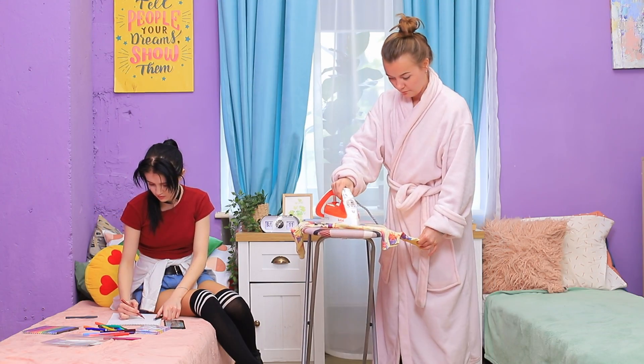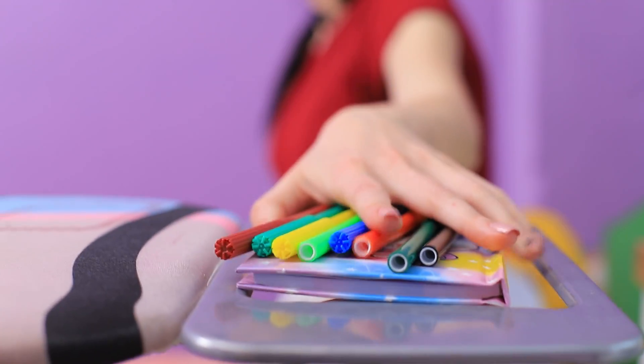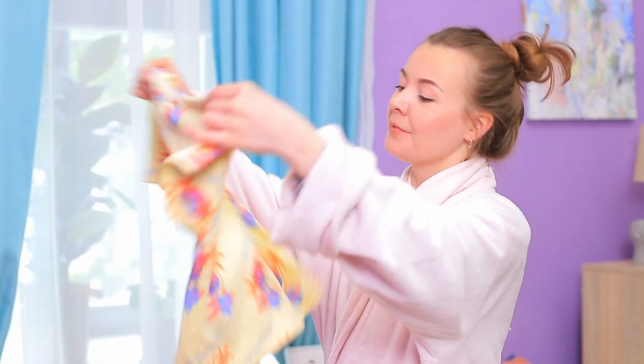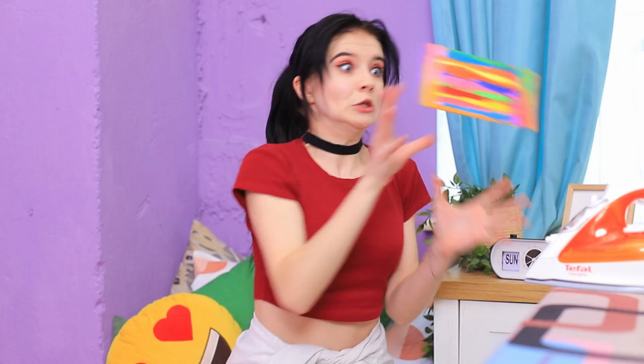Cindy is busy ironing! And Christy is throwing her stuff all over the room as usual! Markers end up on the ironing board! The iron lands right on them! The t-shirt is perfectly ironed! What is that smell? Oh no! The iron — it's hot! So what do I do with it now?